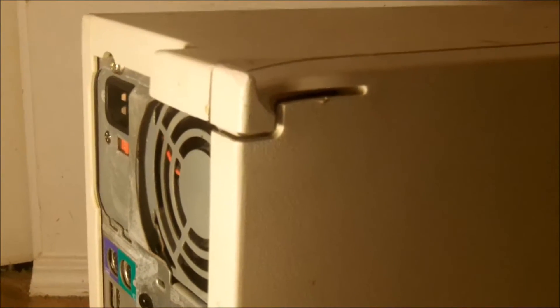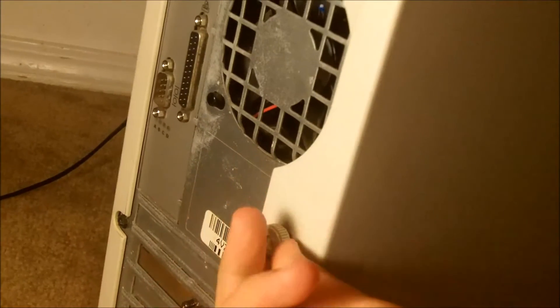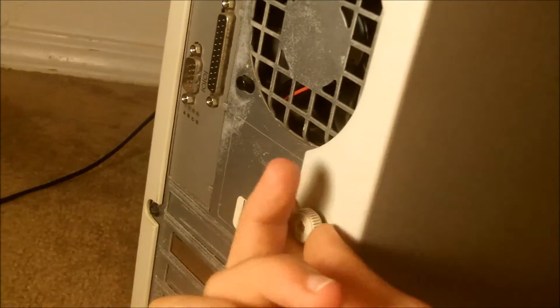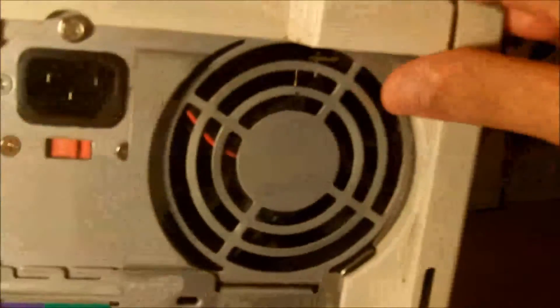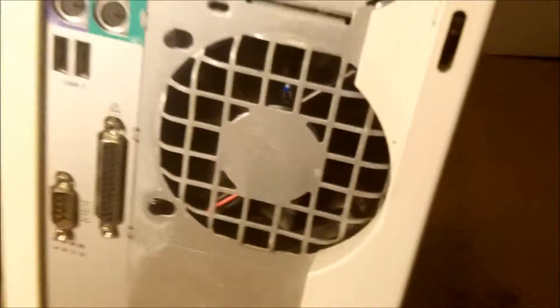Now, to get into this machine, it's a lot different than most cases. In most cases, you have a thumb screw here and somewhere around here. On this one, you have a thumb screw right here — some very long threads, I might add — and then you have to pull in on these tabs, the top one and the bottom one. When it comes off, I'm going to have to do that off camera.